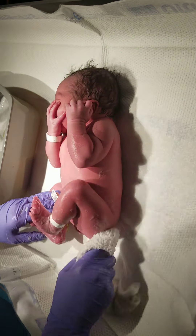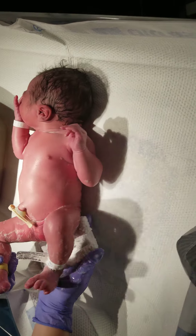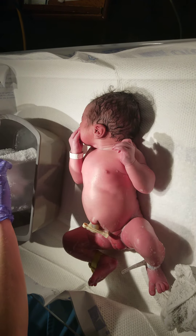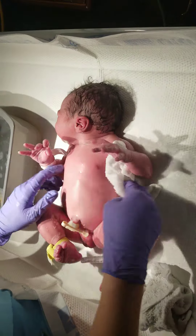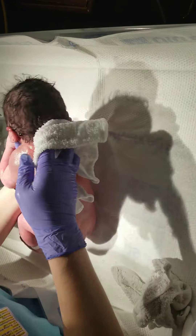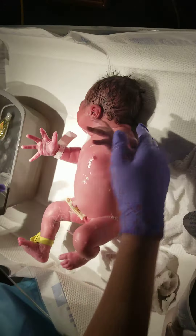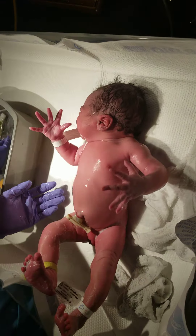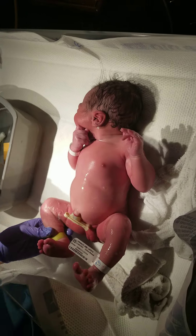You getting hungry now? I'm going to cry, so I'm going to get hungry. There you go. Your contractions are still running real bad. There you go, baby girl. We're almost done, I promise. I promise. Just got to wash her hair.